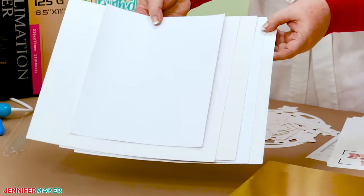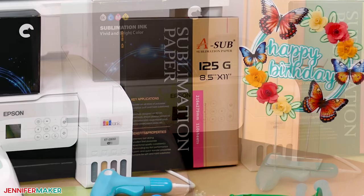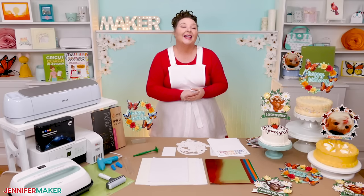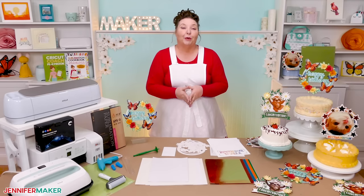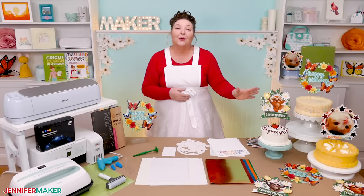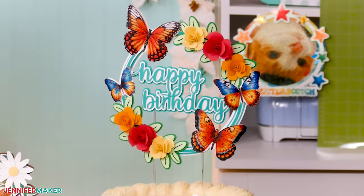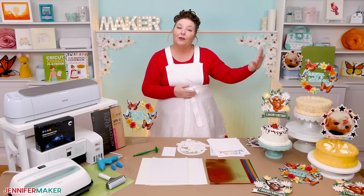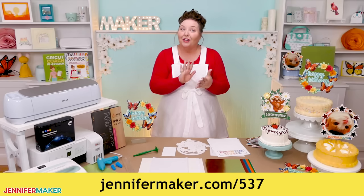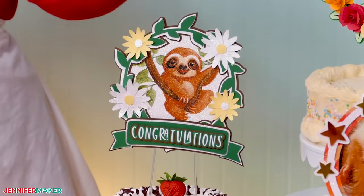Wait until you see how some of my tests came out. Now to sublimate on cardstock, you'll need your standard sublimation equipment: a printer filled with sublimation ink, sublimation paper, heat resistant tape, and a heat press. You can see all of the supplies and equipment that I used in the description below this video. I'm going to show you how to prepare and make this super cute sloth design. I'll also show you how to cut out the shape using a Cricut Maker 3 cutting machine, but you can use any machine that can do print then cut. My butterfly and watercolor designs use the same techniques, and you can find written instructions at jennifermaker.com/537. That's also where you can learn how to customize your own cake topper using glitter cardstock and sublimation. Let me show you where to get my free designs.